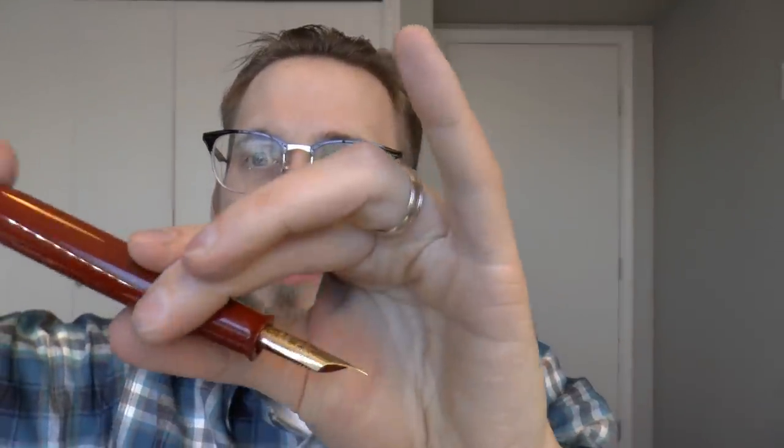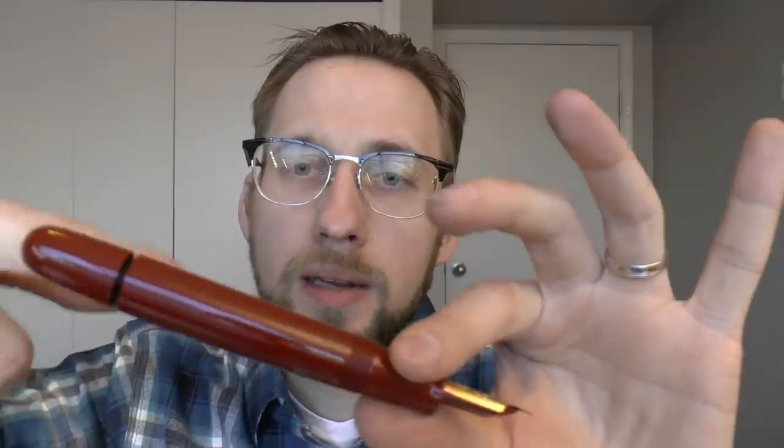These pens do hold a lot of ink. Then there is the Namiki Emperor, which is a one-way shutter valve. You unscrew the section, put in ink with an eyedropper — there's a rod in here. If you want it to write more wetly, or when the pen runs dry, you open up this end, that pulls back the piston or seal a bit, and ink will start to flow back into the section.